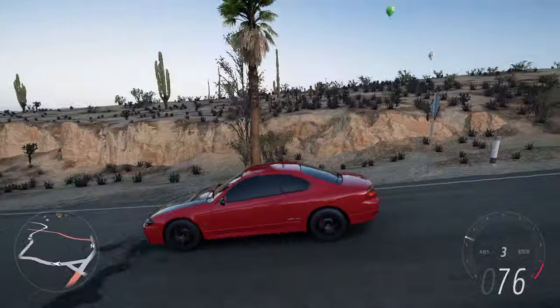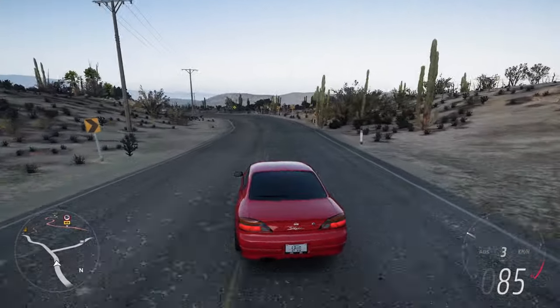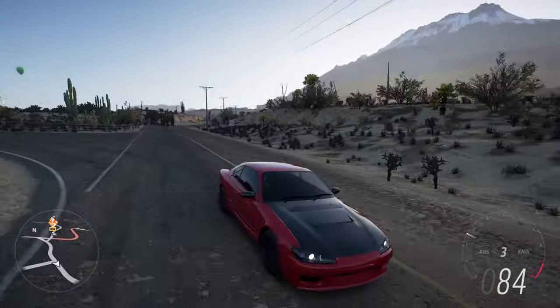Hey everyone, welcome back to Forza Horizon 5. Today we have a rear-wheel drive drag build and tune for the 2000 Nissan Silvia Spec R S15.